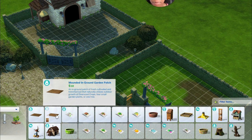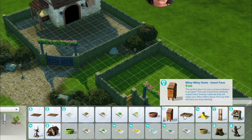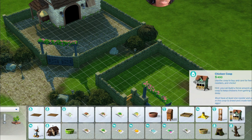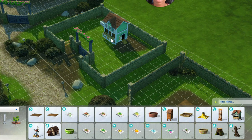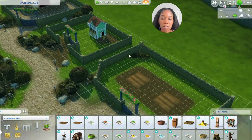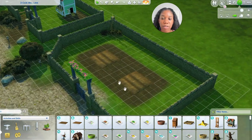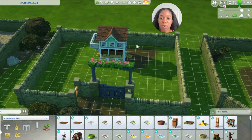In Outdoor Activities you can find garden patch, mounded in-ground garden patch, garden box, planter, and right next to that is going to be the chicken coop. I made this little area so I can put the chicken coop separately — I didn't want to put the chicken coop with the cow or llama, and I didn't want to put it over here with the actual farm and garden stuff, so I wanted them to have their own little area.